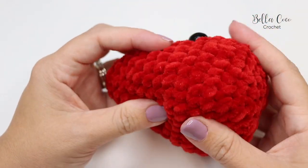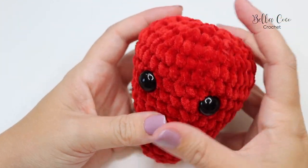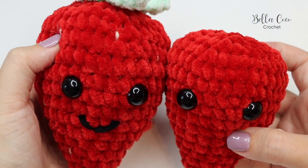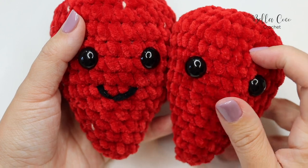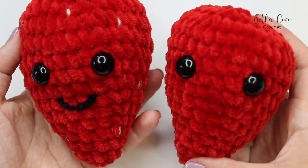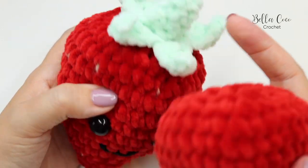I just want to show you something quickly — I made this one on camera and my tension was a lot tighter compared to the other one I made with a baby on my knee. You can see the difference in size because my stitches are much tighter on this one. Ideally we want it to look more like the looser one, but honestly I'm happy with both — this one can be my eldest daughter and this one my youngest! Now let's make the foliage — the leaves and stem.